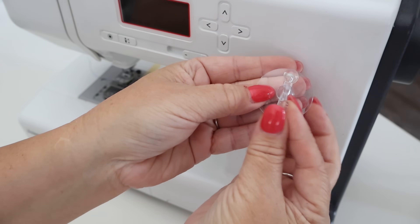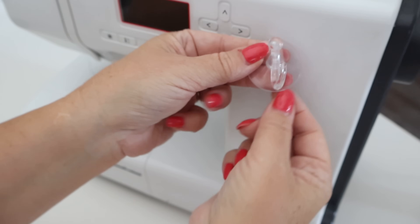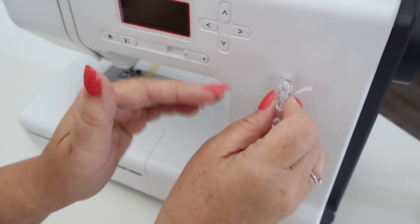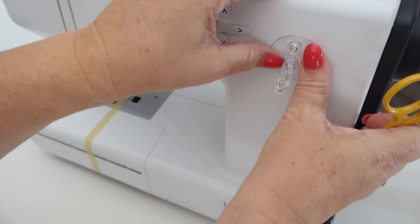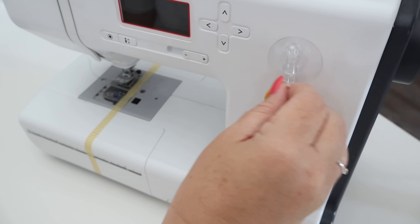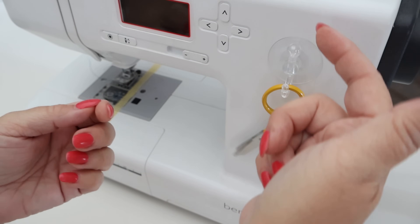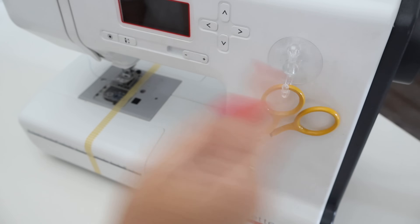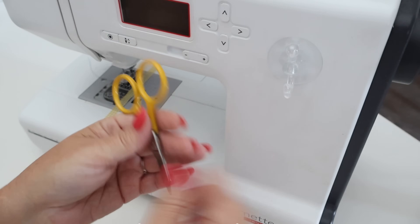The next item is a suction cup hook. You can get these in different sizes, and I've seen various hook styles including 3M tape-style ones, but I like the suction cup ones. They need a little moisture to really suction on. Put it on the front of your machine and give it a second to attach, then you can use it to hold your scissors. I think there are other uses too — like putting one on the back of the machine to guide thicker cording or yarn for decorative stitching. Let me know what other ideas you have for these.